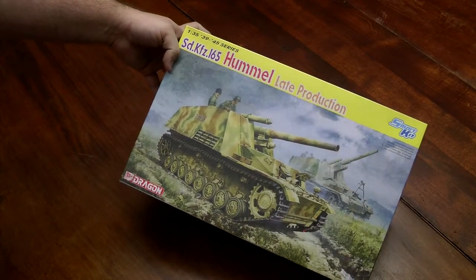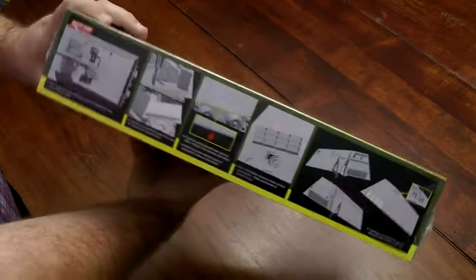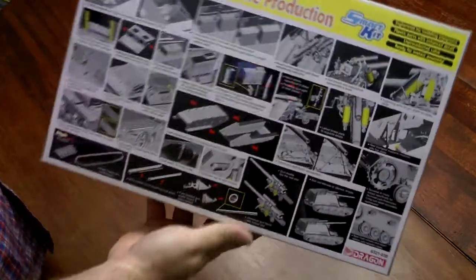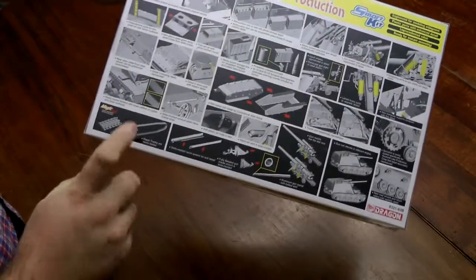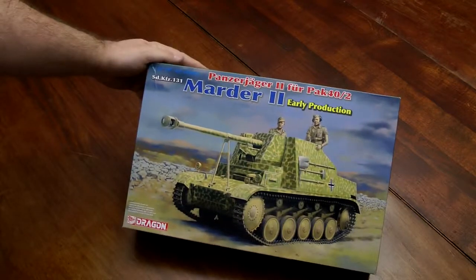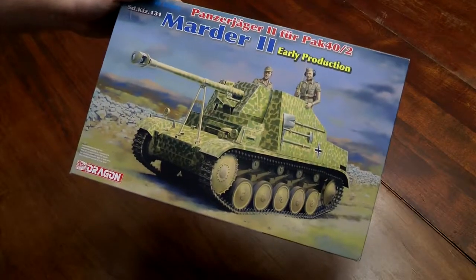This is a late production Hummel mobile artillery. Smart kit — it also comes with magic tracks. I've got a few with the DS tracks. I'm probably going to put all those to the side; I may just sell them off for little of nothing because I'm not going to use rubber band tracks on a decent kit. Here's a Panzerjäger II, or Marder II, early production — German tank destroyer.